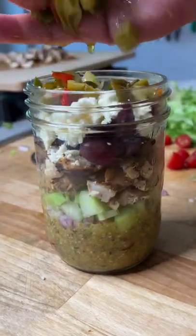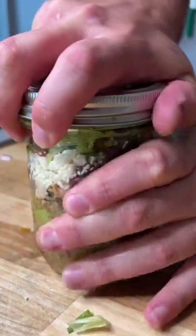Mix that up. I'm telling you what, Jackie, thanks for sharing this with the world. Yum yum, get you some.